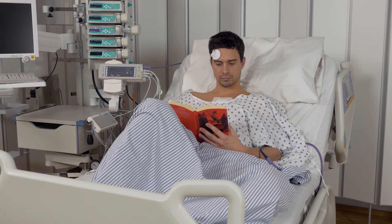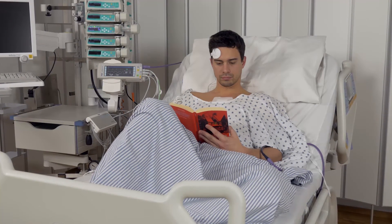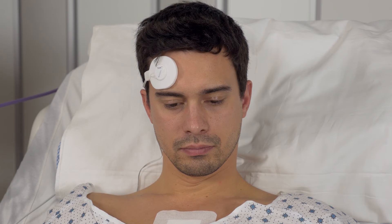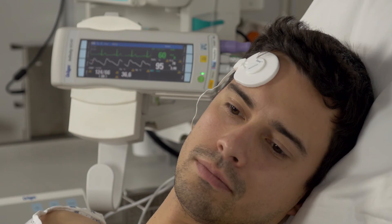Used in intensive care units, the T-core sensor continuously measures the temperature as an alternative to invasive measurement methods. The extremely light sensor cable increases wearing comfort for the patient as well.